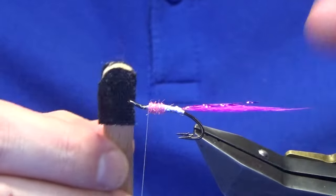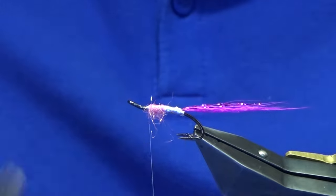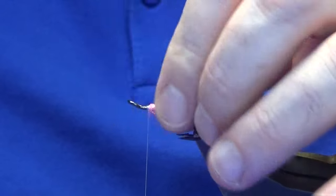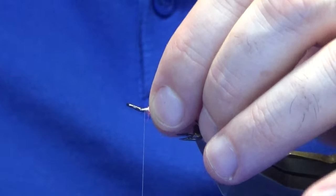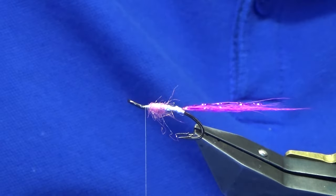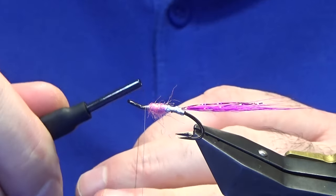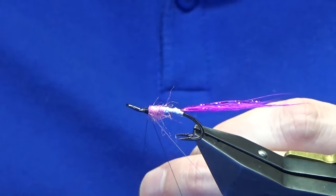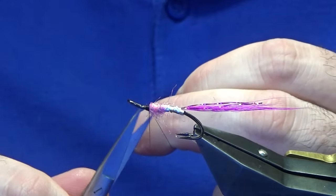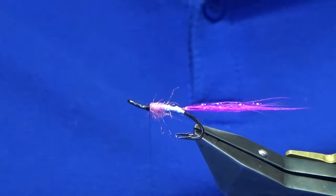At this point just going to come in with a wee bit of velcro and just velcro some of the ice dub into the dressing. Then I'm just going to work my thread all the way forward because the head's black. At this point you can keep the white thread on and then just use a black permanent marker, but I just like to come in and switch over to the black thread and trim away the white tying thread.